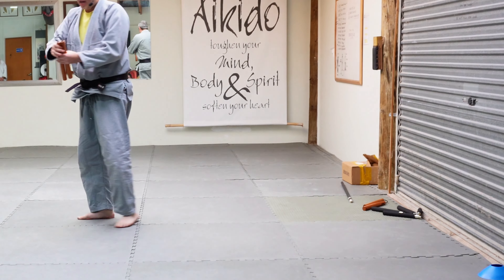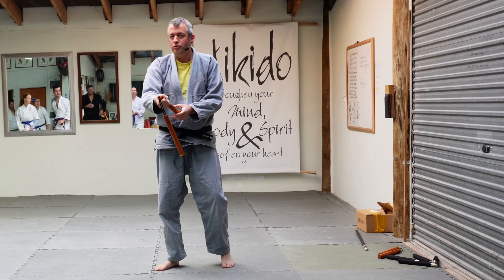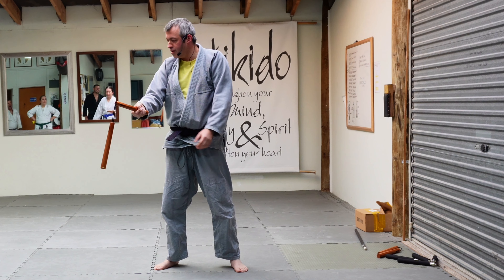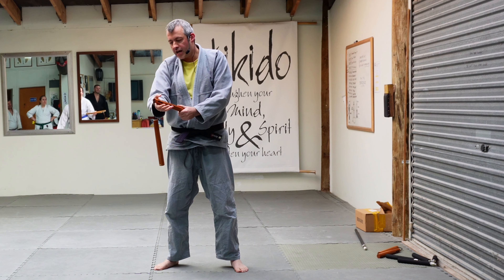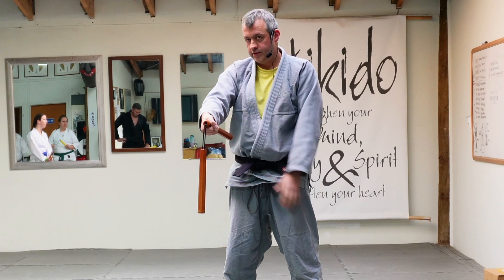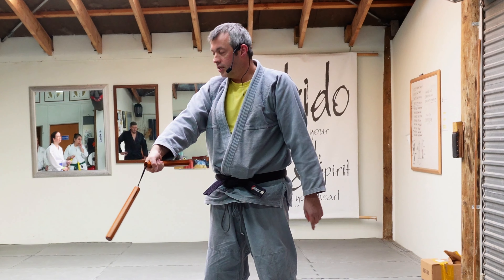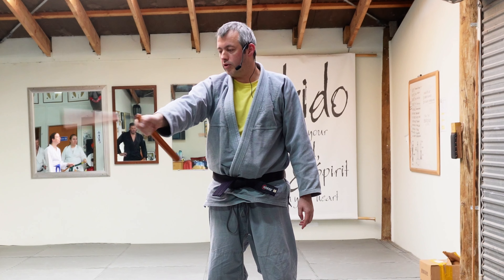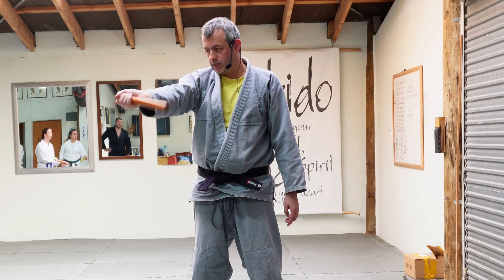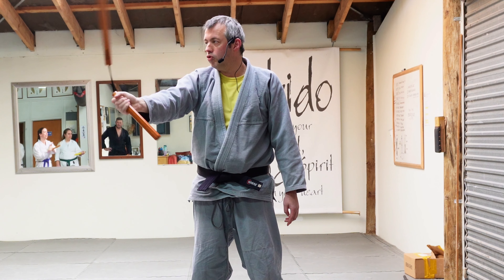We're going to start off finding our own space and learn how to hold the nunchaku. I've seen people hold it down at the end — that is one choice — but today we're going to hold it right here at the top end. From there, we're going to start making a figure-eight using the wrist, with the motion coming towards you, to begin developing control with the weapon.